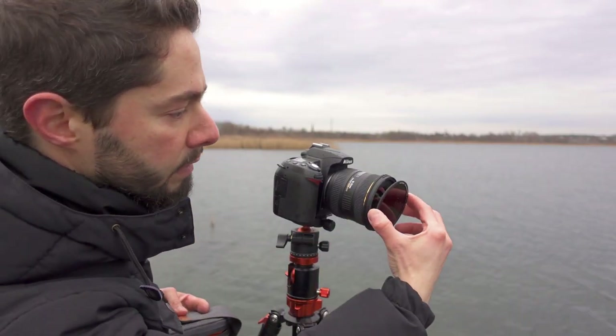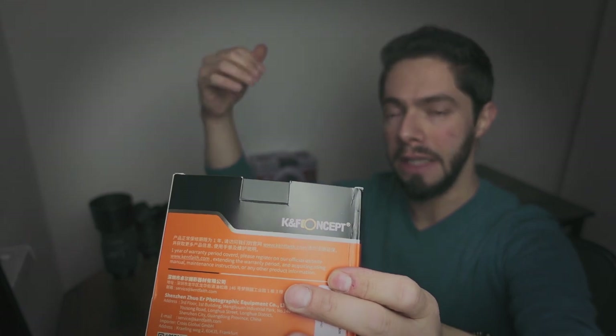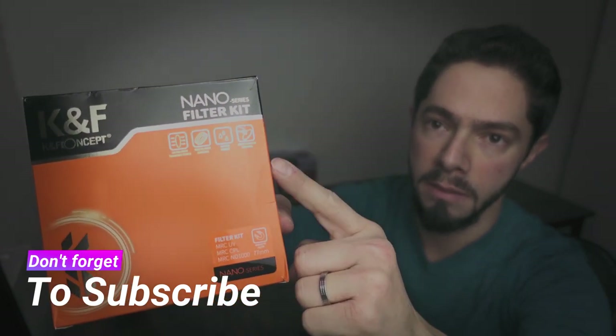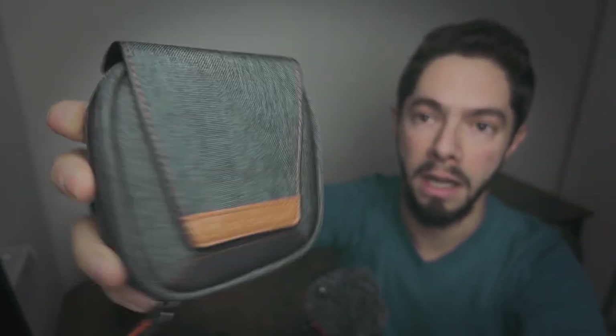Before going and trying them, I will open the package. I already opened it because I was taking photos, but I will open it again in front of you to show you how the package comes. As you can see, the package came like that — there was a foil but I removed it. We have the UV filter, CPL filter, and ND1000 filter written right here.